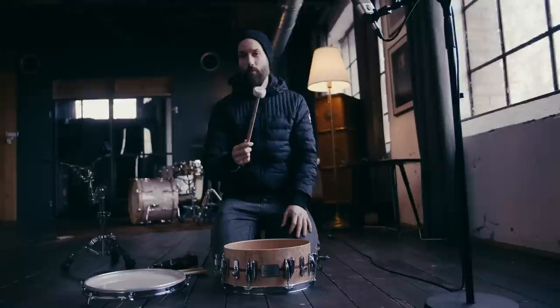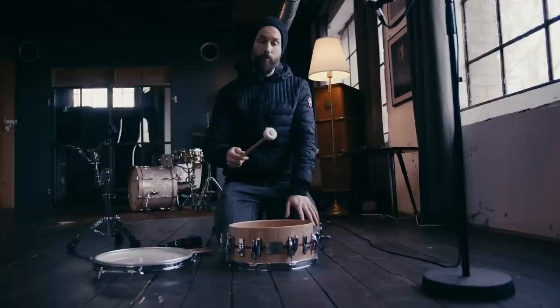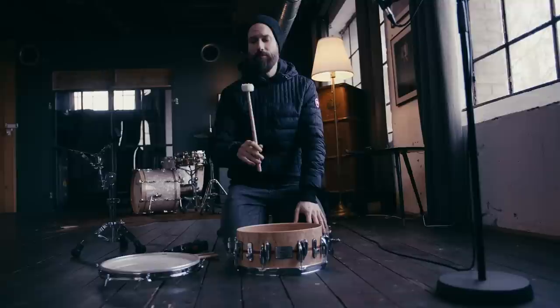Second, you need a mallet. A nice mallet — this thing alone turns people who have problems with tuning into people who are like, 'I got this,' because you can hear the pitches way easier. You can hear the pitch near each tuning lug a little more easily, and this is very important. I use the American Custom T2 Cartwheel from Vic Firth, but get just a mallet that's not too soft, not too hard, and it will serve you well. It can always stay in your stick bag — if you only use it for tuning, it will last forever.